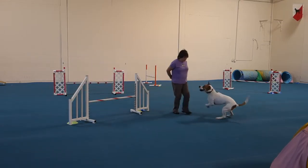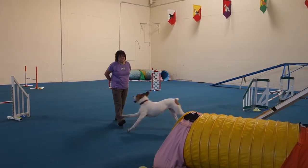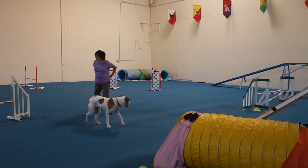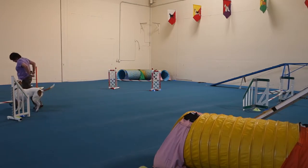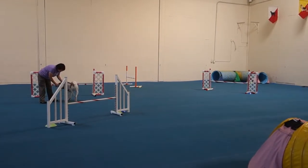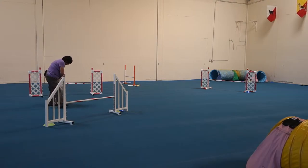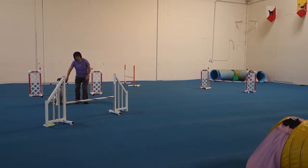That's bad. Hold on, hold on, hold on. Don't do that anymore. She was pointed at the dog walk. You can't line your dog up pointing at the dog walk. Look where you're going. And by the time you cross to the other side, she'll have shifted her orientation.